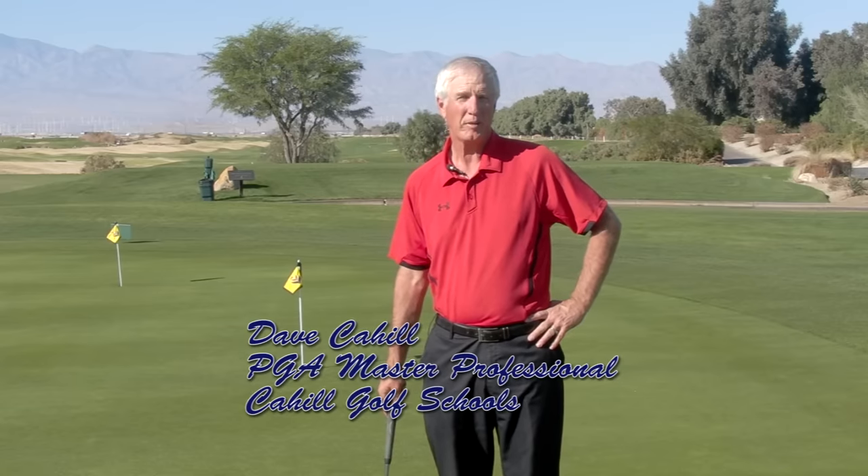Hi, Dave Cahill here in beautiful Palm Springs at our Cahill Golf School. Today we're going to talk about the very important topic of putting. After working and exploring the best putting techniques over a period of 30 years, both Mike Cahill and I have come up with what we think is the very best putting technique in the world — very simple, and it works from one simple pendulum point, or one pivotal point.